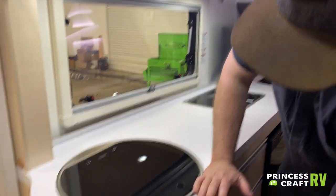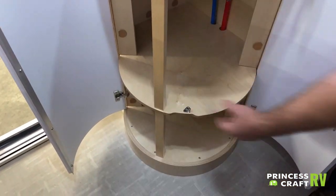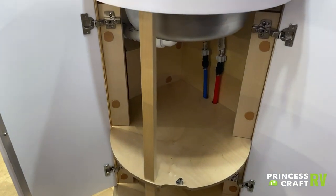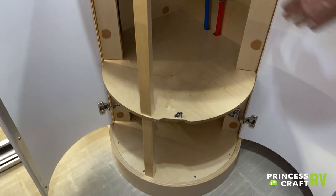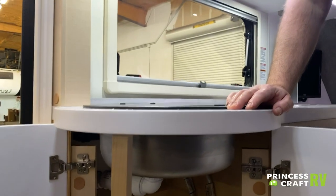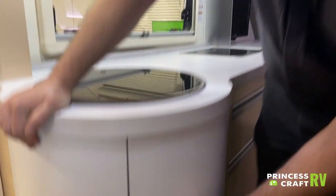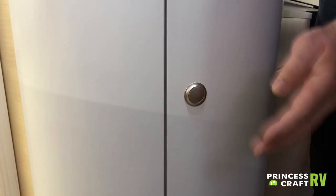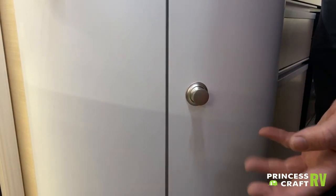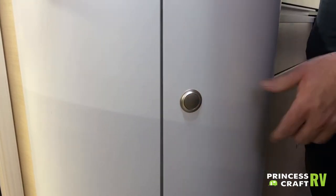Underneath the sink, we have a good-sized storage area — both doors open up for storage. Just watch out for your water connections against the back wall so you don't damage or knock them loose. The latch is a push latch — push it in to lock, push it again to release and open the cabinet.